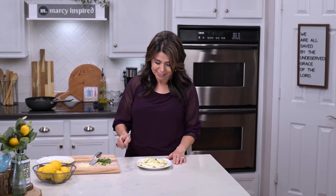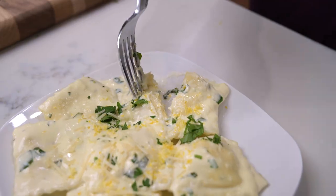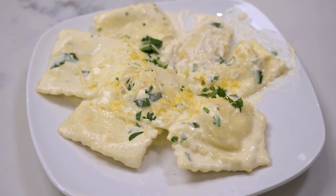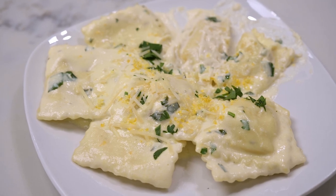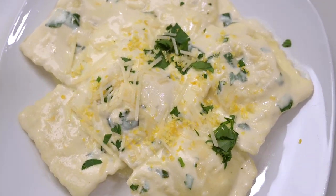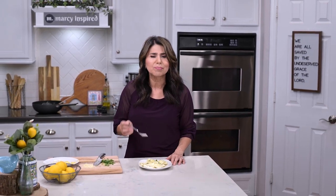Let's give it a taste. This ravioli is so good — it's creamy and it's got this bright citrusy flavor along with the garlic and the Parmesan cheese. It's all just really wonderful. If you want, you can make this with chicken, it goes really well, or with sausage. Either way, you're going to love it. So when life gives you lemons, you know what to make.